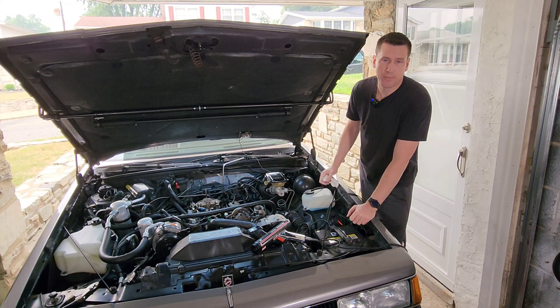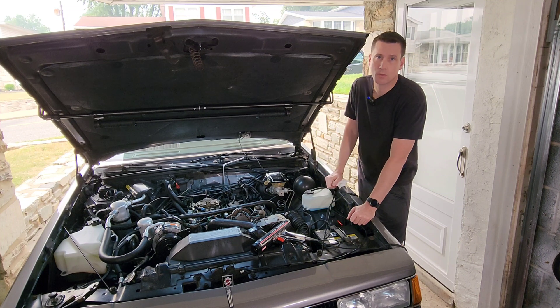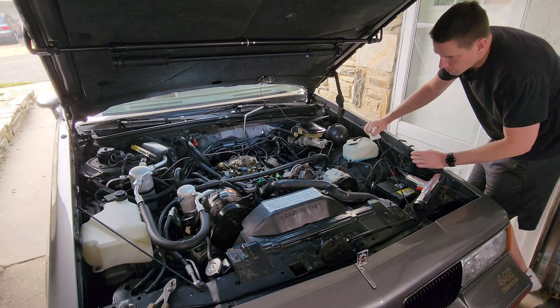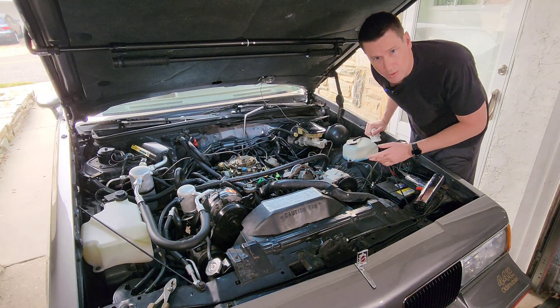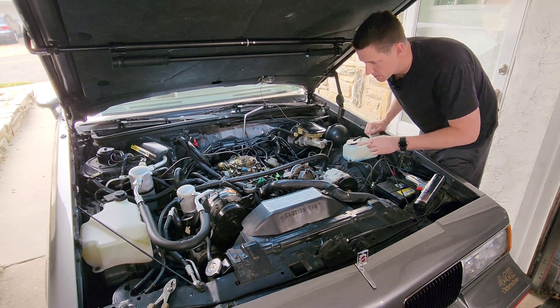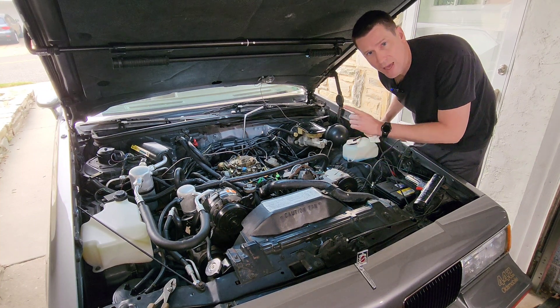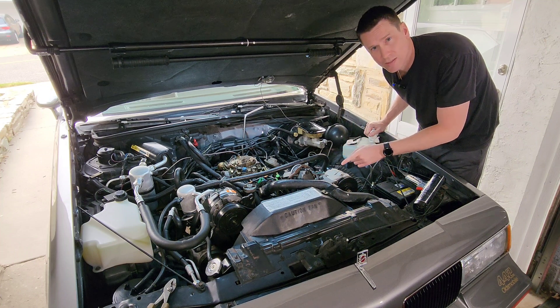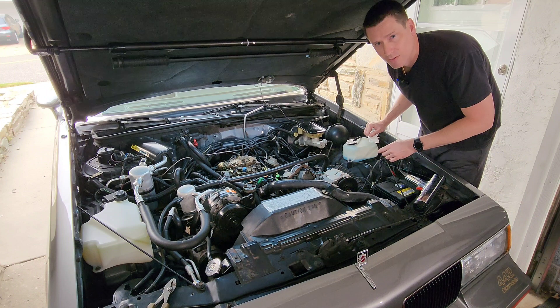Make sure the pickup is on there properly and connect the other two wires to the battery. Now for step five: start the car and let it get up to normal operating temperature. Now that the motor is up to normal operating temperature, the next step is to increase the idle to about 1,000 RPM to make it easier to see the timing marks and the light as they flash to set the timing correctly.